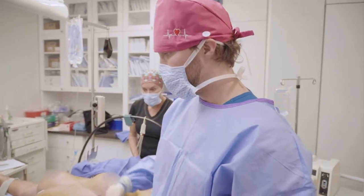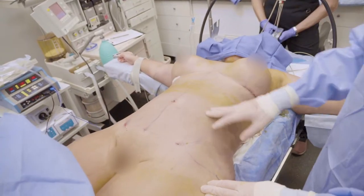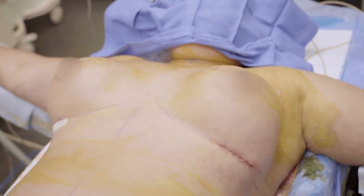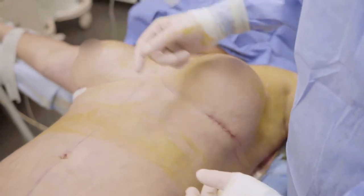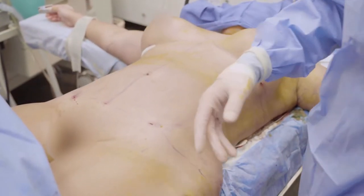We just finished the case. Did a 360 BBL — gave her some hips, flattened her stomach, and then put breast implants in, 500 cc's, high profile. They gave her a little lift and a little volume. The waist is very thin, BBL looks great, and the breasts are big.